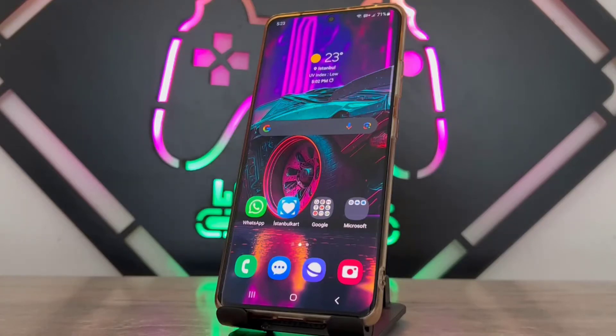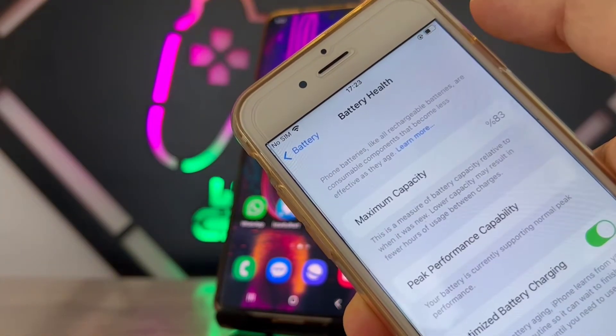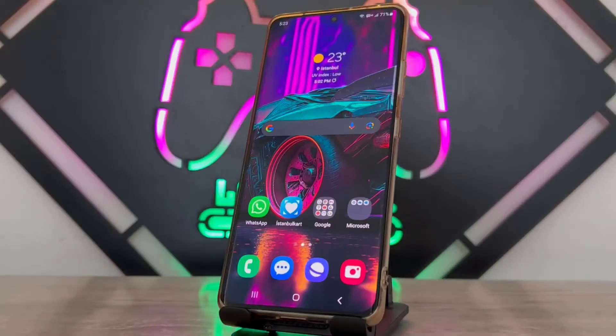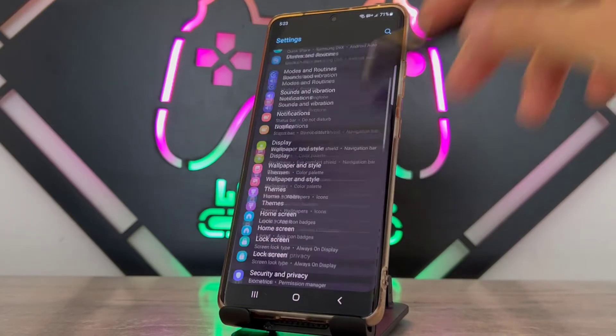Hello my friends, welcome back to another video of Tech Over. Today in this video I'm going to be showing how we can check the battery health of your Android devices. It's very easy to check the battery health — on iPhone, for example, you can see the maximum capacity in the settings of your phone.